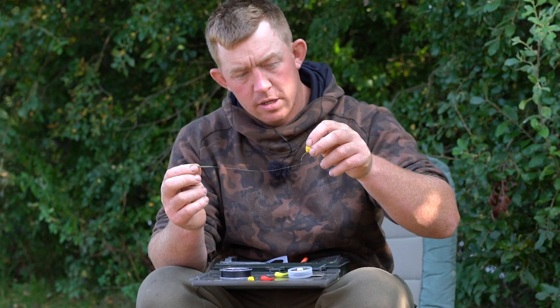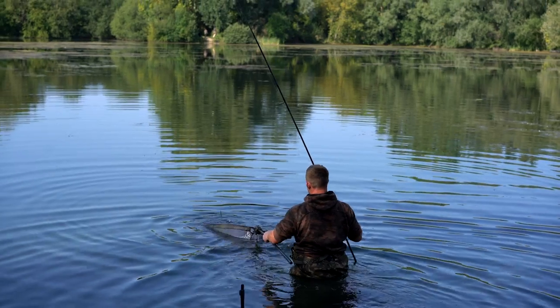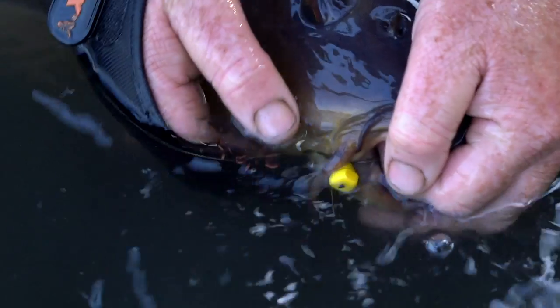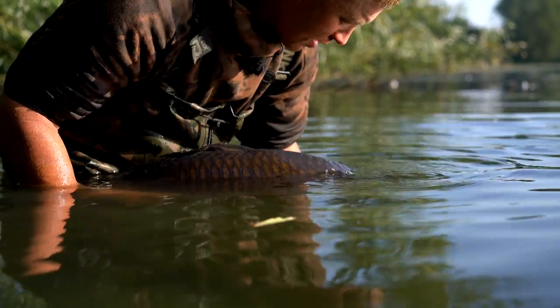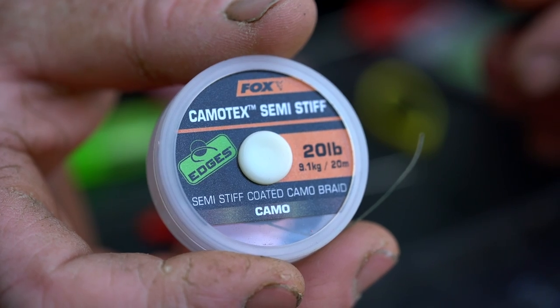This is the rig that has been doing the majority of the bites this session. If you want to see the actual session where I'm using this rig, click on the link in the description below - you'll be able to watch the full video of me fishing with this rig and exactly how to get the best out of it. I'm just going to tie one up now.